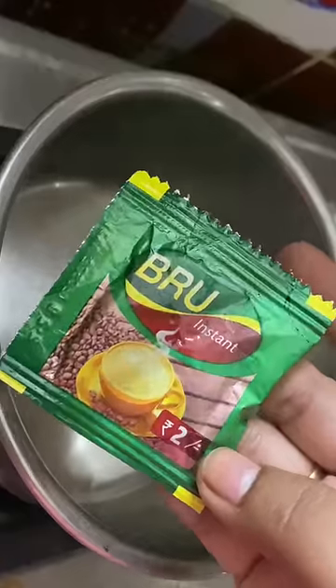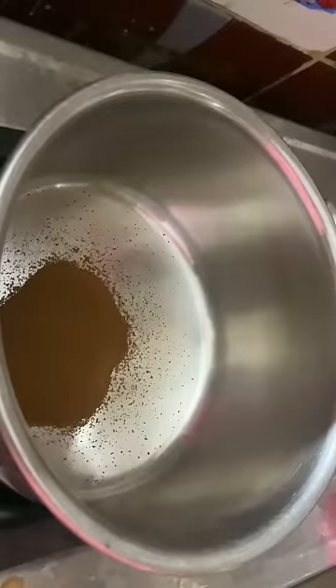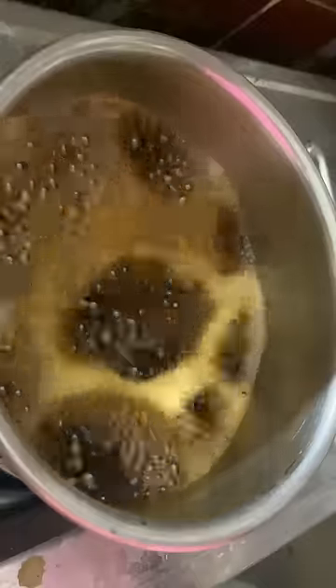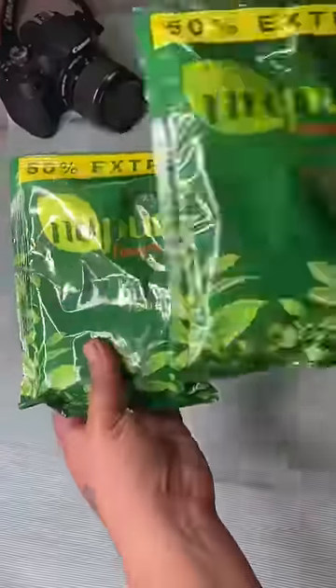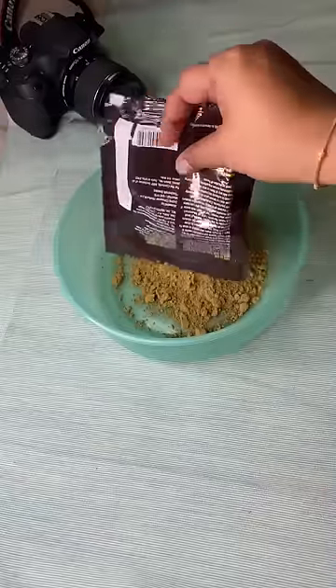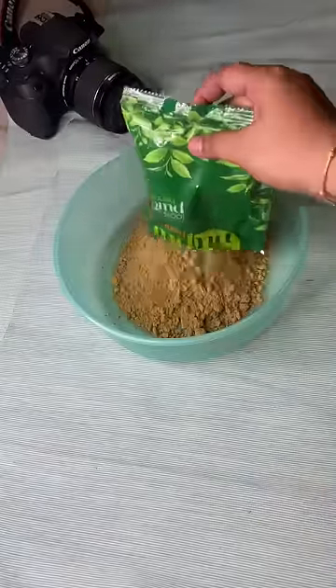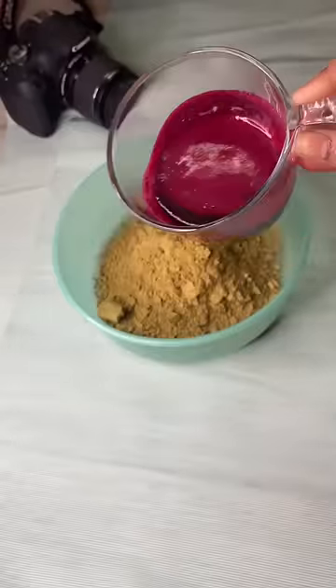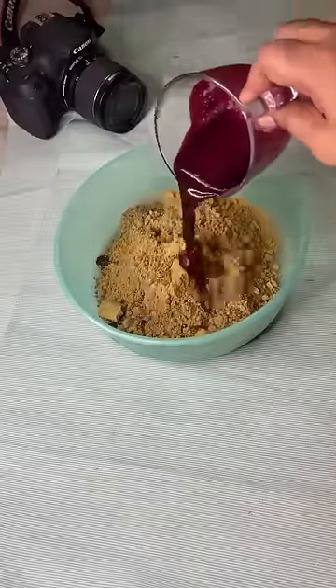We are bringing two cups of coffee. We are going to boil two cups of water to get two cups of coffee. Then we are going to add two cups of water and a bit of beetroot juice. I have different shades of hair.